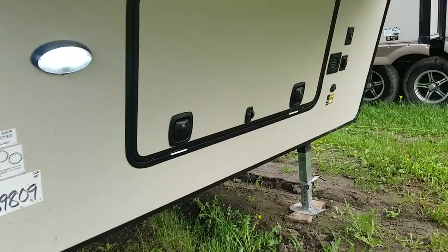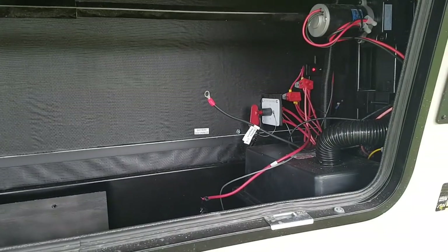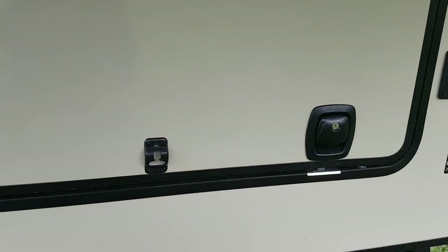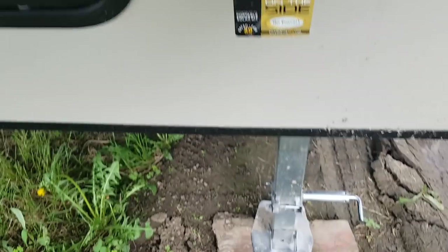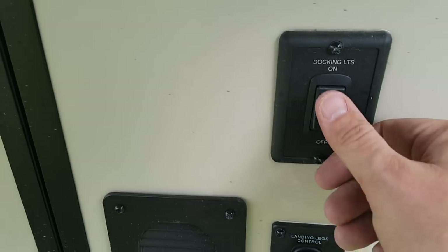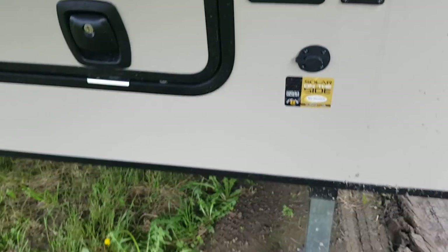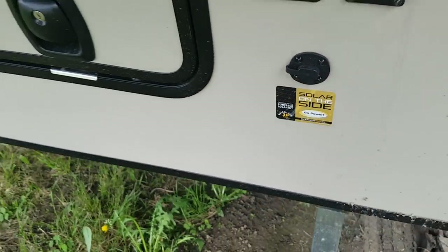Up front you've got storage, battery disconnect switches, your battery box, and some extra storage in there. They use slam latch baggage doors with metal latches — not plastic — so they just slam shut. Power landing gear at the front, just a touch of a button puts the jacks up and down. There's also a switch for the lights on the front fiberglass cap, and it's pre-wired for a portable solar panel that plugs right in.